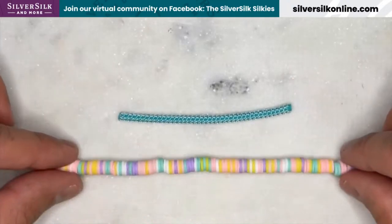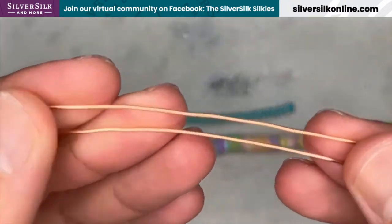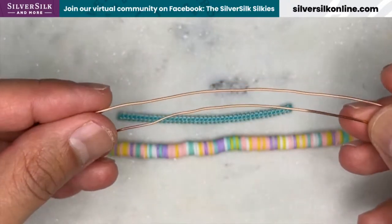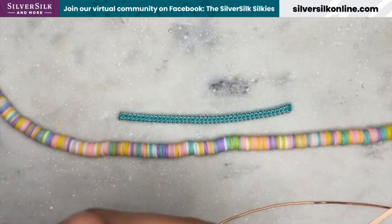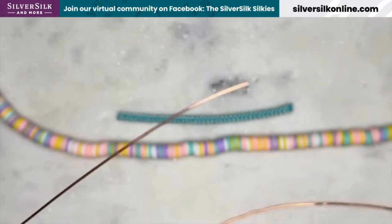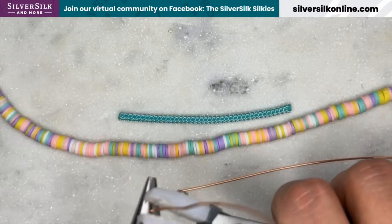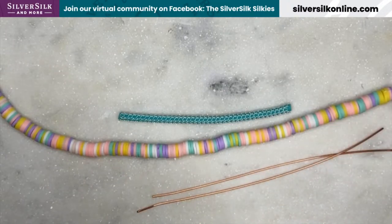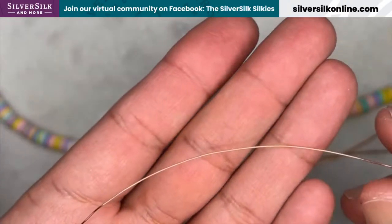I'm going to set that aside. You will need two little snippets of 20-gauge copper wire — each of these are about four inches, give or take. I should straighten them with a pair of nylon jaw pliers so I can have a nice straight wire. I'm going to use my Wubbers nylon jaw pliers to straighten this out. There we go — that's ready to craft with. Last but not least, you will need a nine-inch length of 26-gauge wire, also in copper.